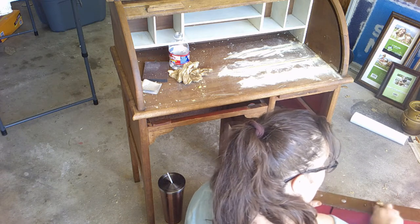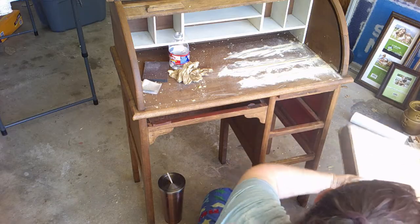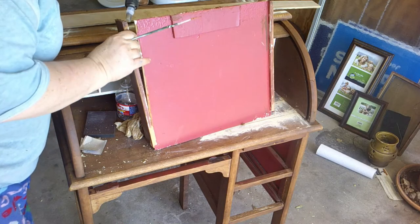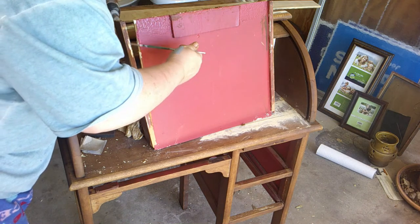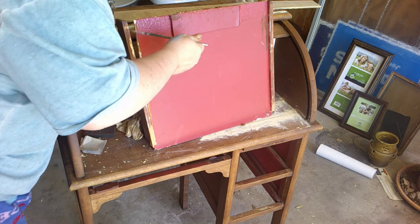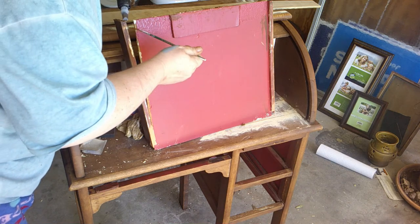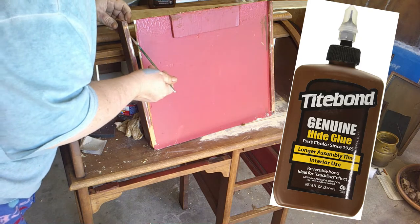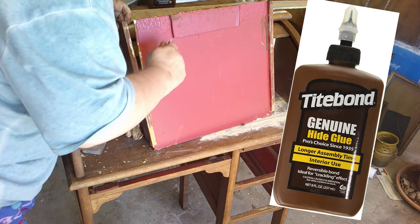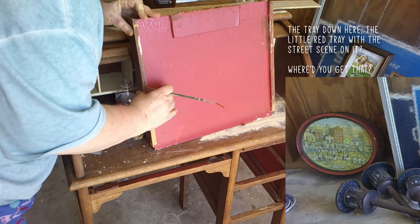Let's talk about this drawer. It was warped, it was very thin cheap wood, and the wood did not match the rest of the project. So I did rip it off and I'm going to cut new wood. You'll see the piece that I choose — it's very similar to whatever replaced the original wood to begin with. I am using Titebond glue here; I'll put a picture on the screen of what the bottle looks like, to put the drawer back together.